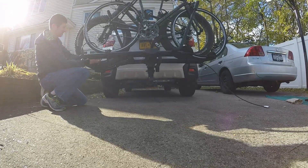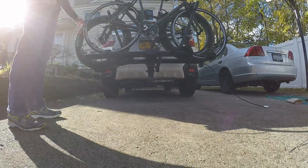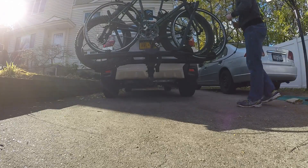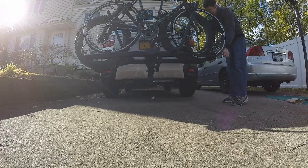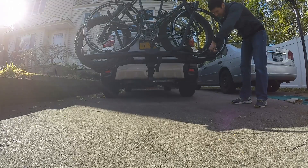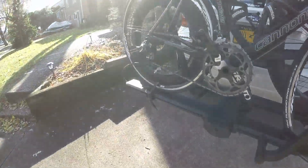The locks could definitely be a little easier to use — I struggle with them. It should just click in place, but usually you've got to put the key in and give it a little twist. One is locked — the rear wheel of the road bike and the front wheel of the mountain bike are locked to the rack. Sometimes it just snaps right in. Got both wheels locked on each side.